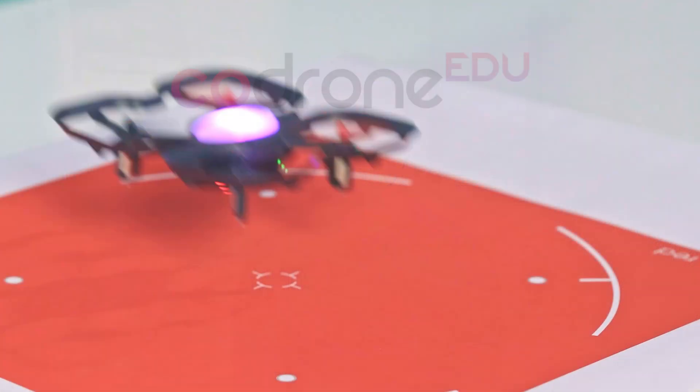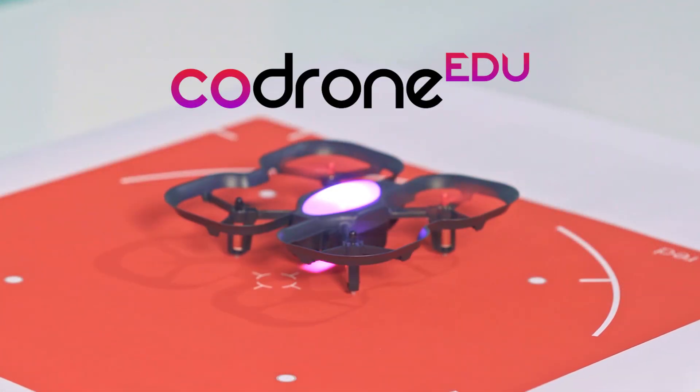We've done four successful Kickstarter campaigns in the past and brought our kits to tens of thousands of students around the world. Code Drone EDU is our best drone yet. We need your support to bring Code Drone EDU to as many schools around the world as possible. The Code Drone EDU — a drone made for learning.